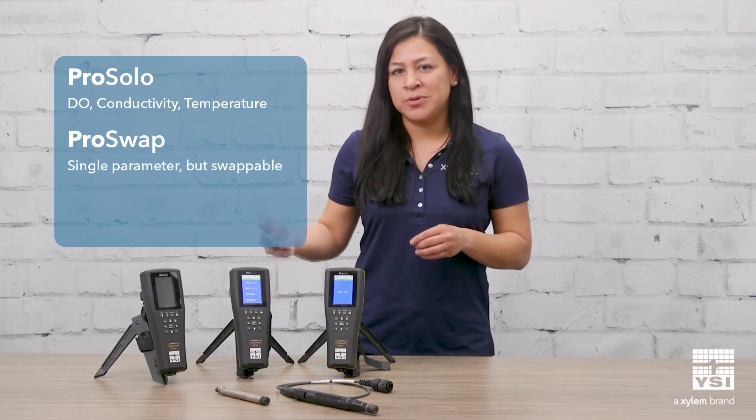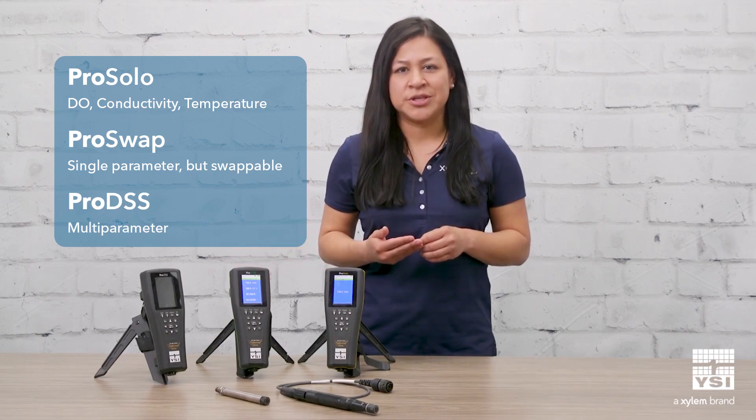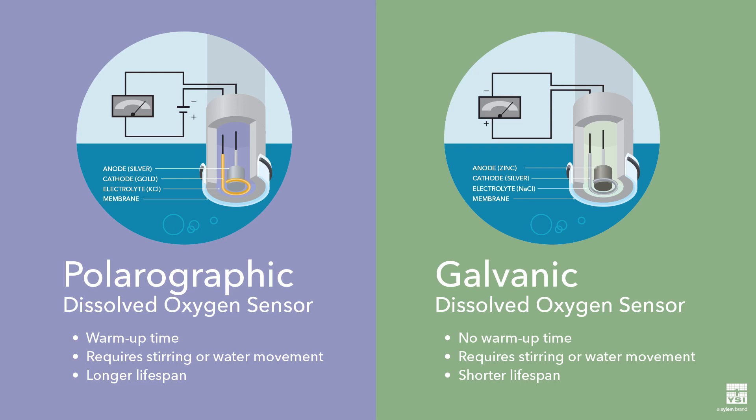The ProSolo, ProSwap, and ProDSS portables all use optical dissolved oxygen sensor technology. We offer two membrane covered sensors: galvanic and polarographic.